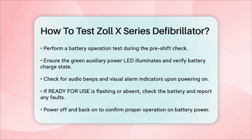Finally, power off the device, then power it back on to ensure it operates correctly on battery power and displays 'self-test passed.' By following these steps, you can ensure your Zoll X-Series defibrillator is always ready to save lives. Remember, these checks are not just routine — they are essential for the safety and effectiveness of the device.